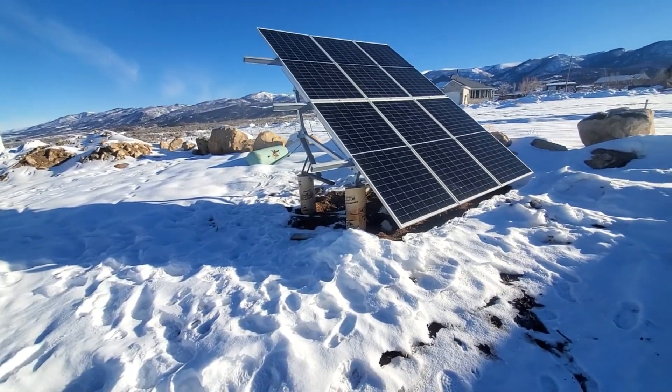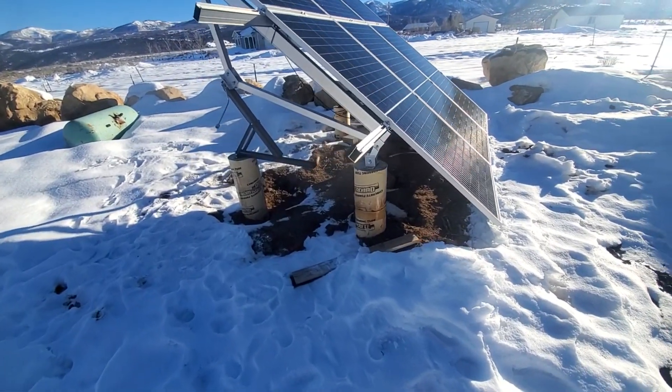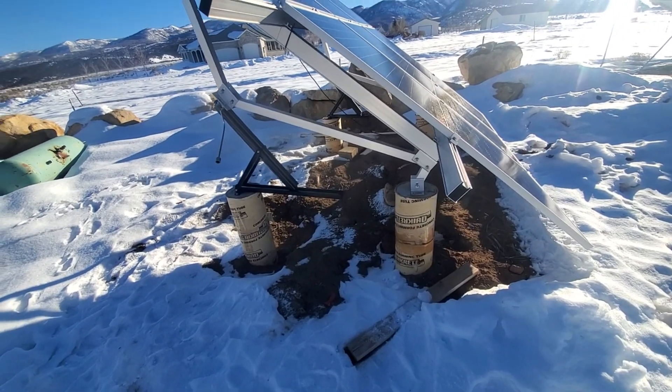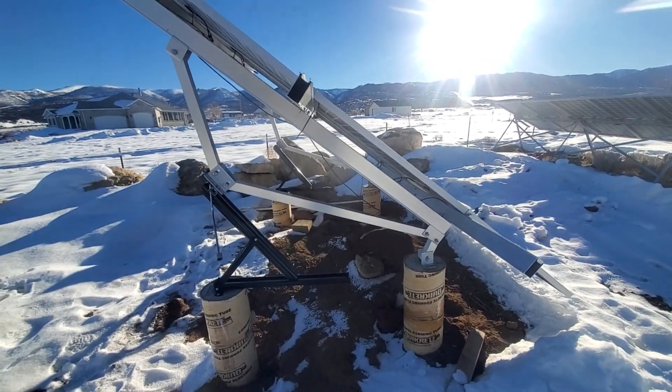The extra work involved — which I'd probably do with the other one too — is to put concrete pillars down. A sonotube wasn't too much money; you mix a bit of concrete in, let it set for a few days, then put the wall anchors in. But I think that looks pretty slick.